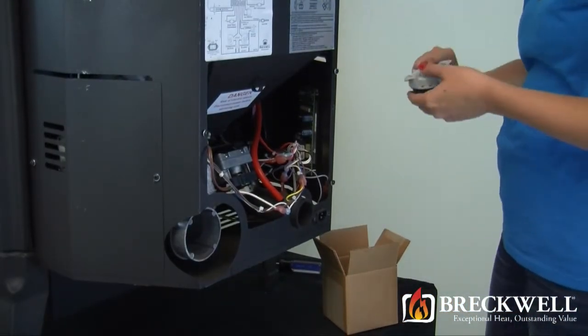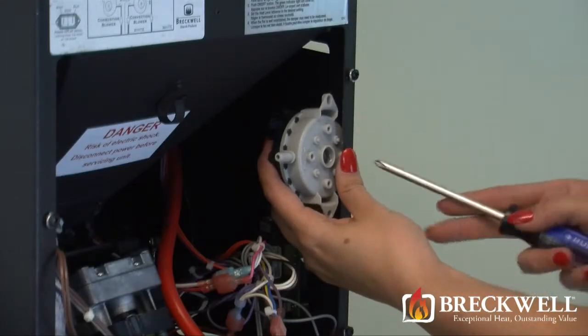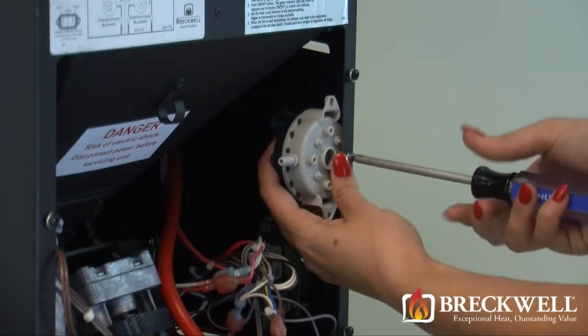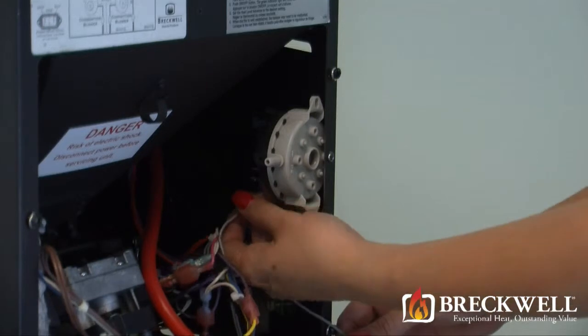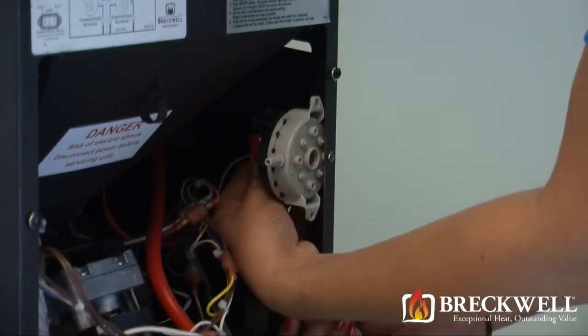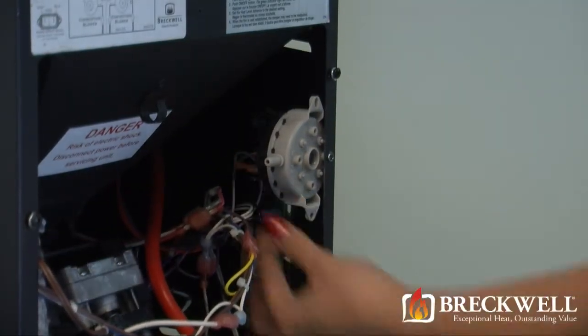Now, to install your new vacuum switch, simply thread and tighten the screw securing it to the back of the stove. Next, connect the two wires to the two terminals on the back of the switch, and then make sure you secure the vacuum hose to the proper nozzle on the switch.